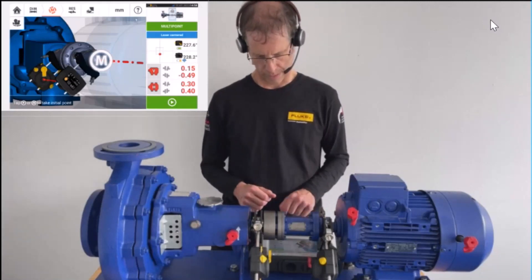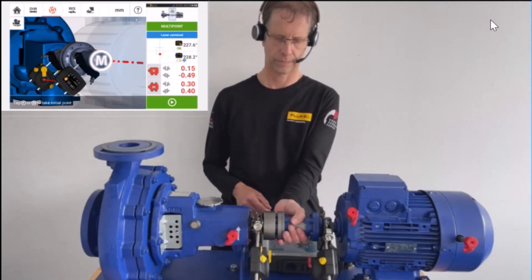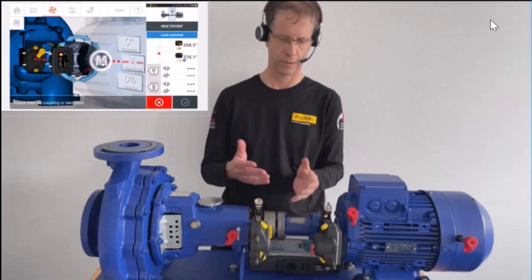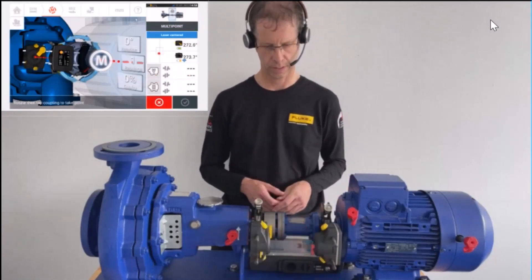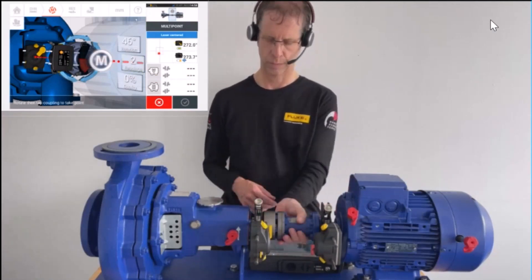I press the M button — the first reading has been taken. I move approximately 45 degrees to 9 o'clock and press M again. The second reading has been taken.